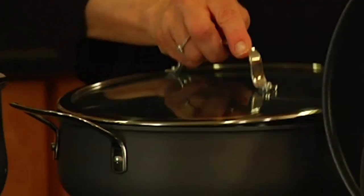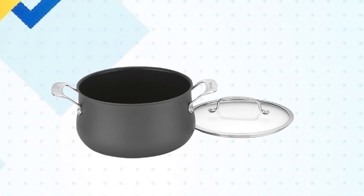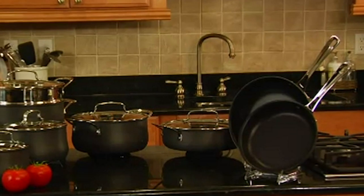It's durable, versatile, and easy to clean, making it a great addition to any kitchen. That's all for today. Don't forget to subscribe and hit the bell button for upcoming video notifications.